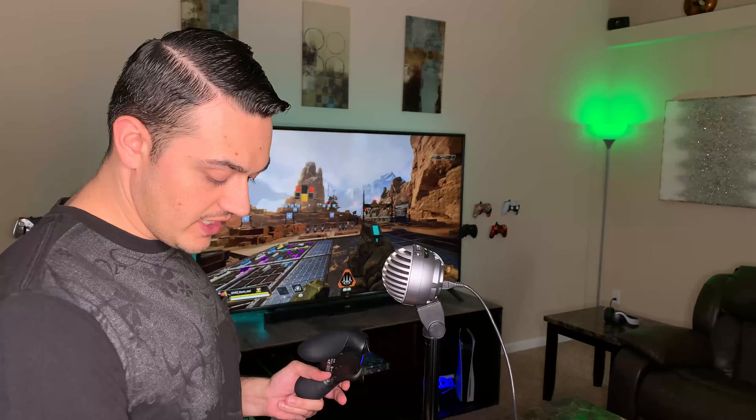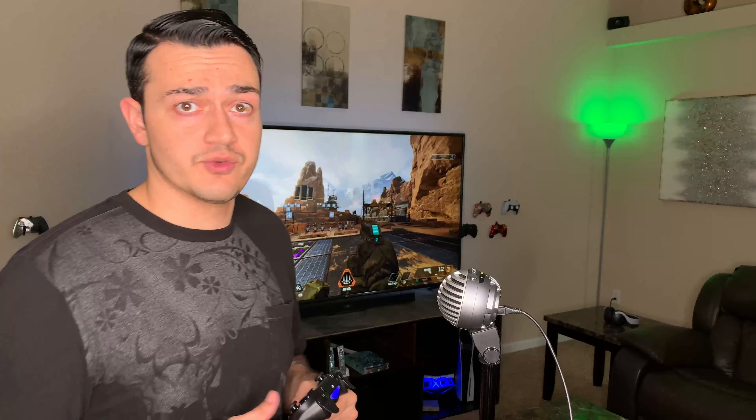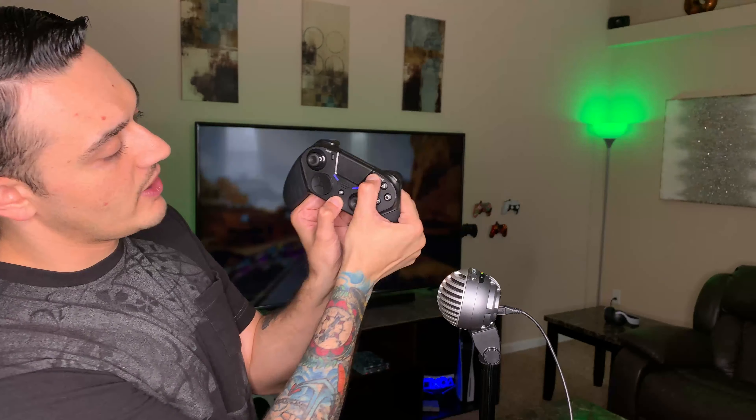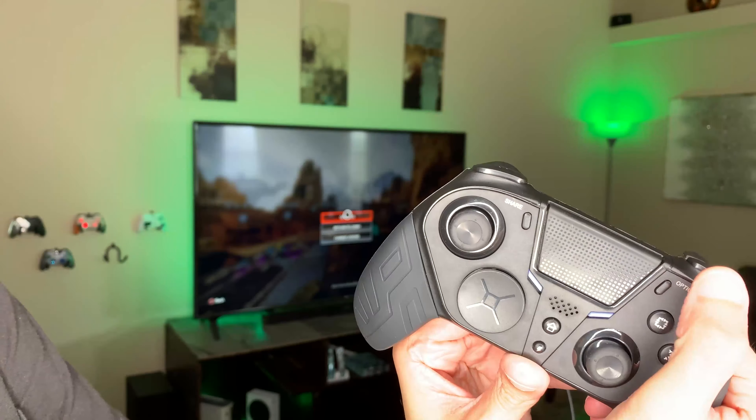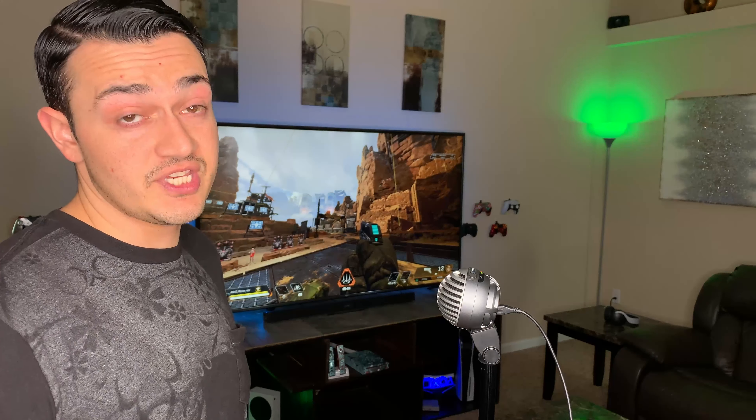Let me demo this bad boy — this is the best $20 to $50 controller out there. We just plugged it up and the paddles don't seem to work at first — not quite. You can actually turn the paddle functionality on and off. If you're playing a game where you don't want paddles, you turn them on and off by pressing the little lightning bolt button and Options for about two seconds. The function lights will pulsate for a few seconds and then go solid, and now the paddles do indeed work.